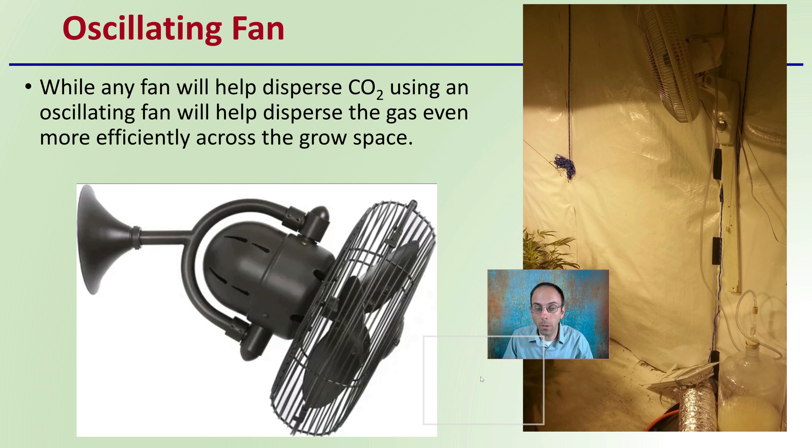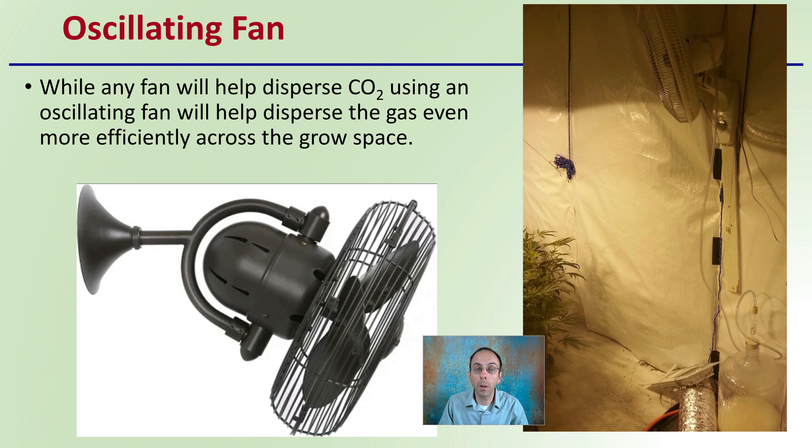An oscillating fan would be the best option because while any fan will help disperse carbon dioxide, using an oscillating fan will help disperse the gas even more efficiently across the grow space.